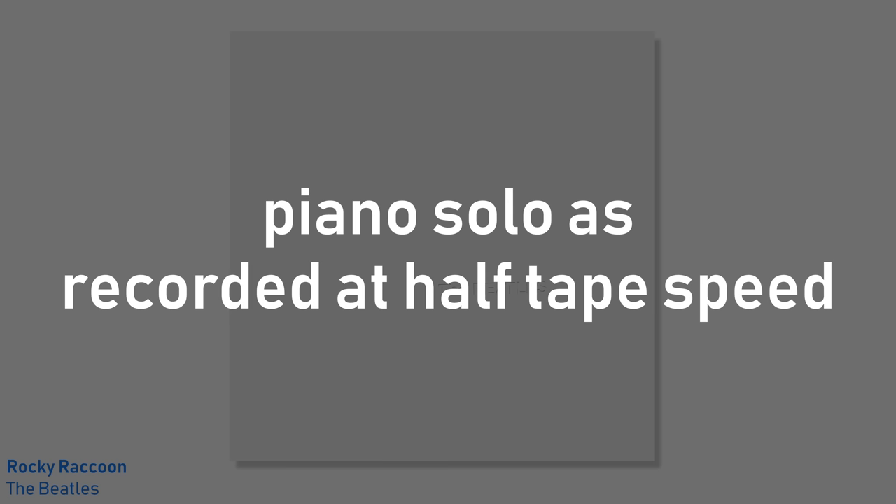The piano solo on Rocky Raccoon was also allegedly recorded in the same way by George Martin, where he records it at half the speed and then plays the tape back at double speed, so the solo is not only being played much faster, but an octave higher.